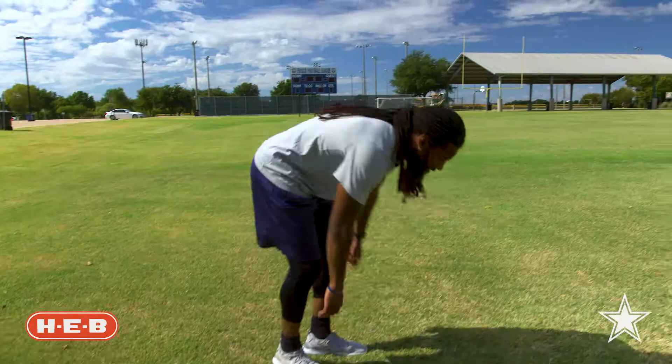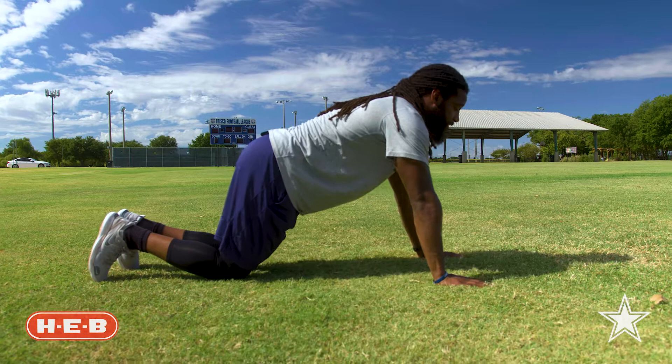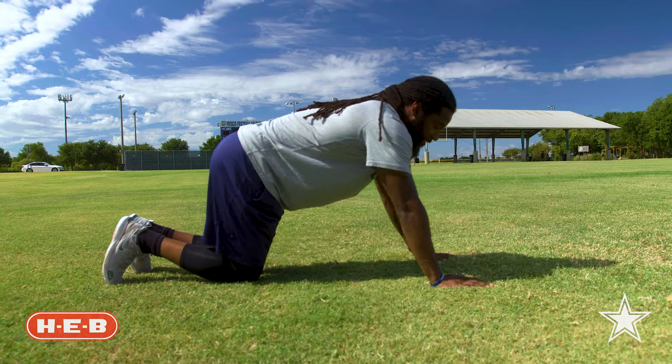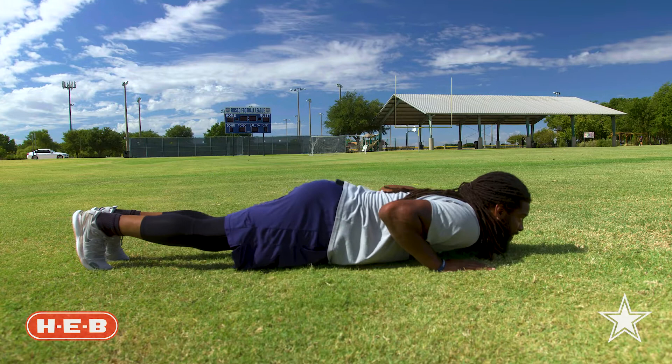For our next exercise, we'll be doing a push-up. If you're newer to push-ups, you'll start with your knees on the ground, then you'll drop down — make sure your chest touches the ground and you push back up. If you're a little bit more experienced, you'll start with your knees off the ground, push all the way down, push back up. We'll start off by doing 10 of these. Let's go. Great job.